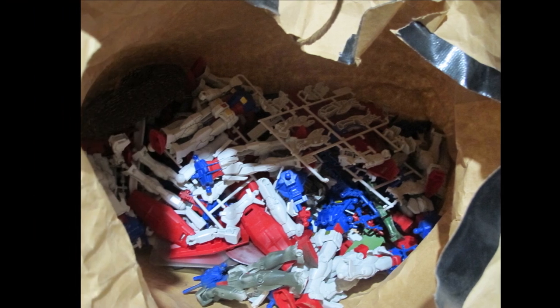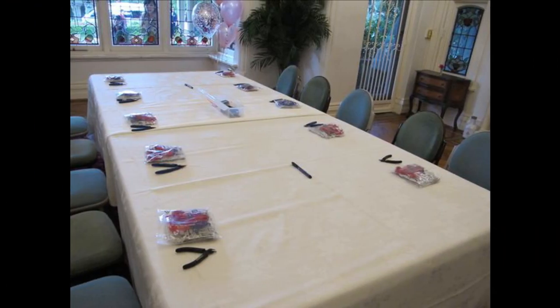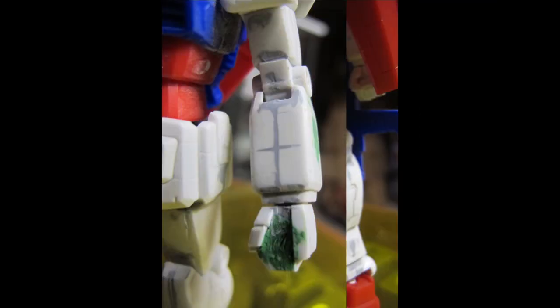This is a very special model that is given away by Bandai distributors and promoters at events — anime cons, competitions, the Gunpla Builders World Cup — for people who are new to the hobby and passing by the display or spectacle and wish to get involved or start out.